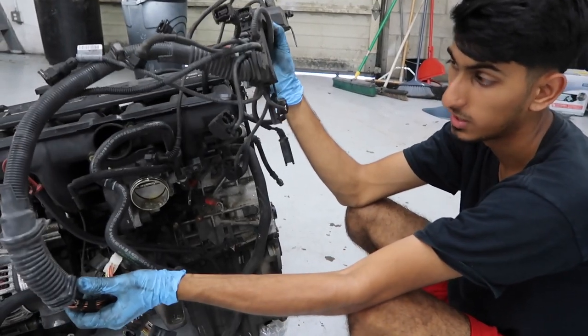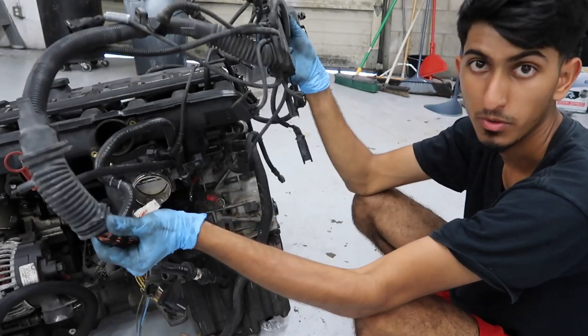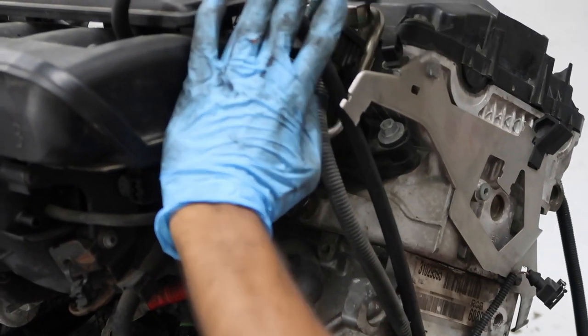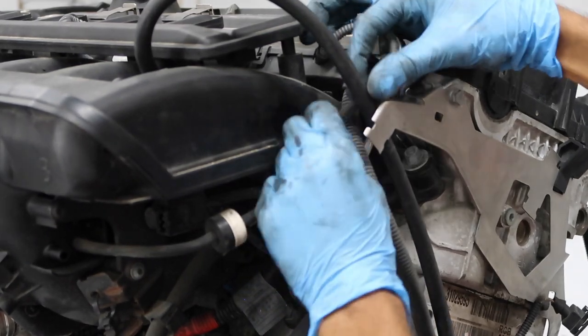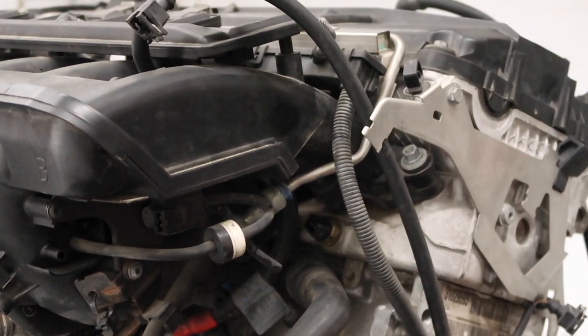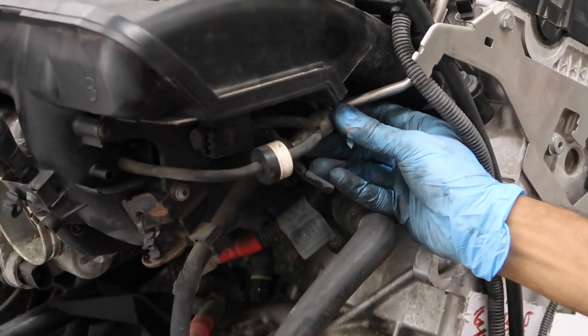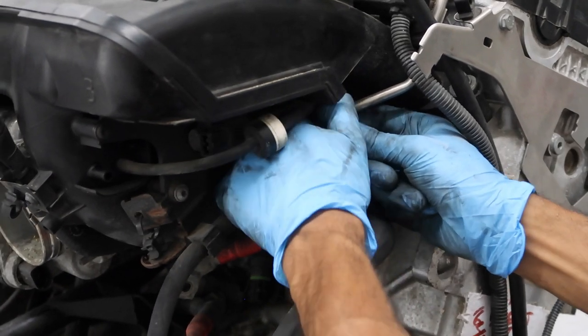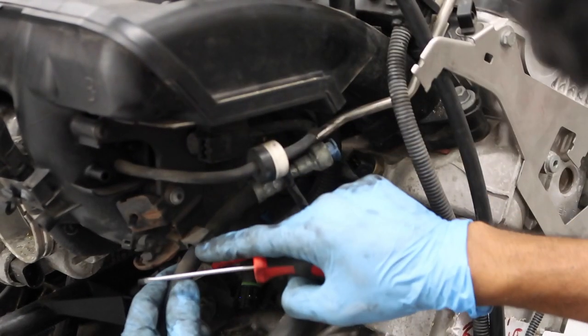Here's the harness with all connectors removed. The only things still attached are the fuel rail and injector connectors. We'll remove those now. Here is the fuel rail connector box with a temperature sensor attached to the back — go ahead and pull that off. Here is the actual fuel line coming from the fuel pump, attaching to the fuel rail with a quick connect.